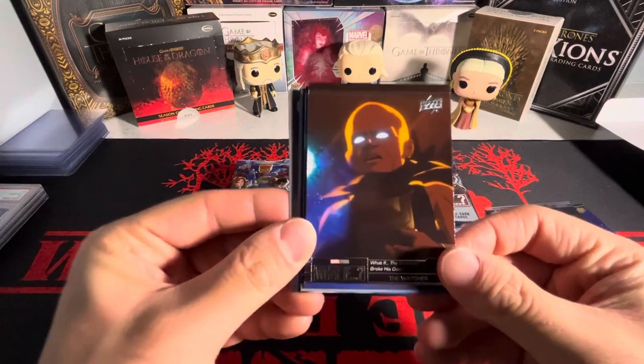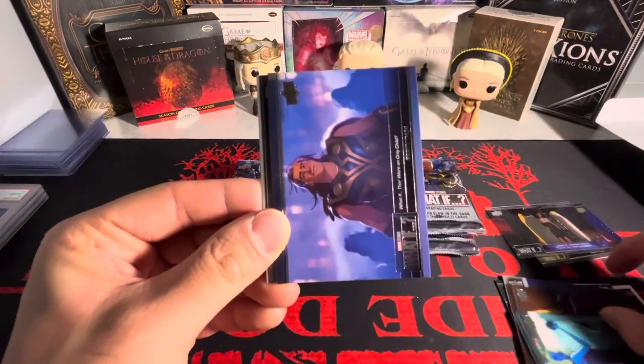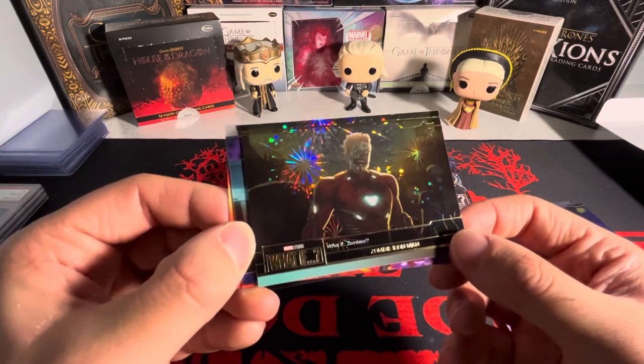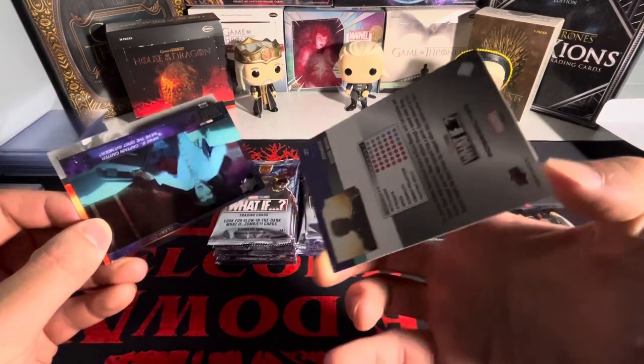We got Uatu, we got Uatu. 'What if the Watcher broke his oath?' What if, exactly? Oh my god, got Nebula there, we got Thor. We have a zombie Iron Man — 'What If Zombies' on the gold. I don't even know what this insert is, but it's a gold.